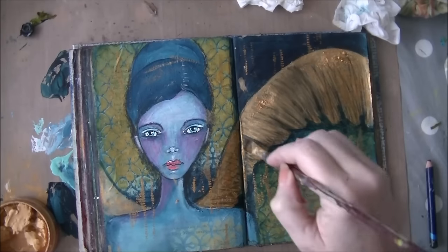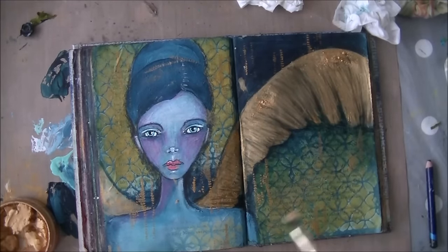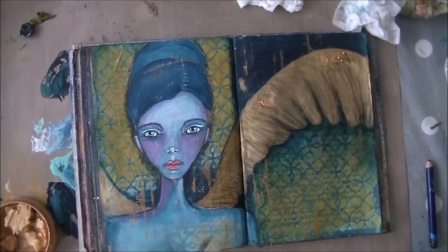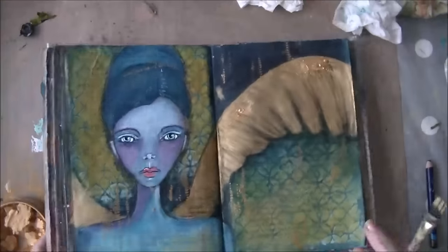I watered down this very rock-hard gold ink. And the darker lines around the wing are made with the Derwent Inktense pencil — you know that by now, I use that a lot.